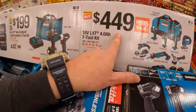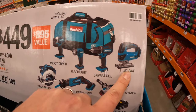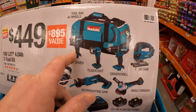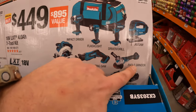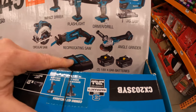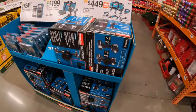Or they have for $449 the 7-tool combo kit. This includes a D-handled jigsaw, tool driver, flashlight, impact driver, circular saw, single-handed reciprocating saw, angle grinder, two 4 amp hour batteries, charger, and a big hefty bag. So those are some of Makita's sales happening right now.